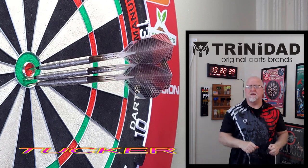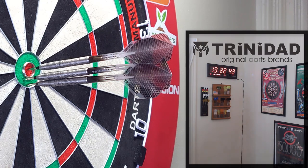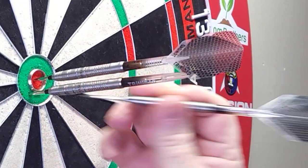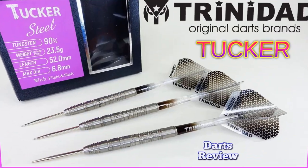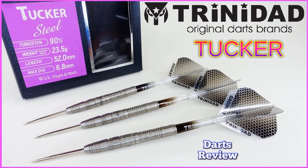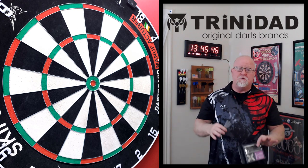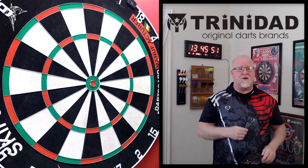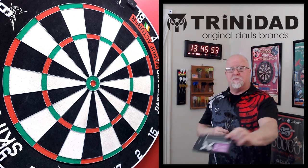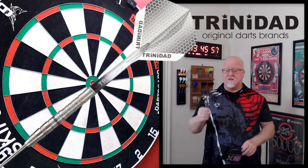The Trinidad Tucker darts review begins right now. It is darts review time. We got a great video for you today, really excited about this one. I think a few of you out there are probably going to recognize these darts already. In today's video, I'll be taking a close-up look and reviewing the Trinidad Tucker steel tip darts.